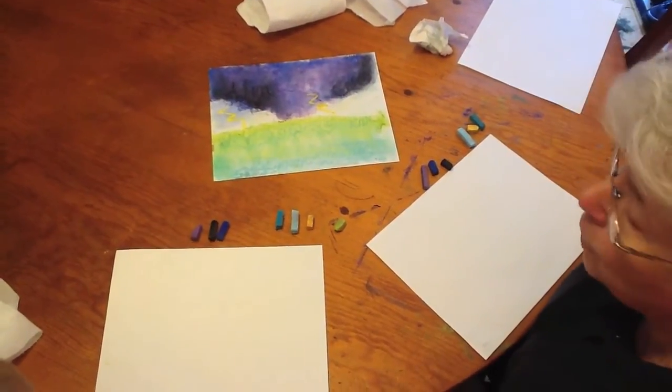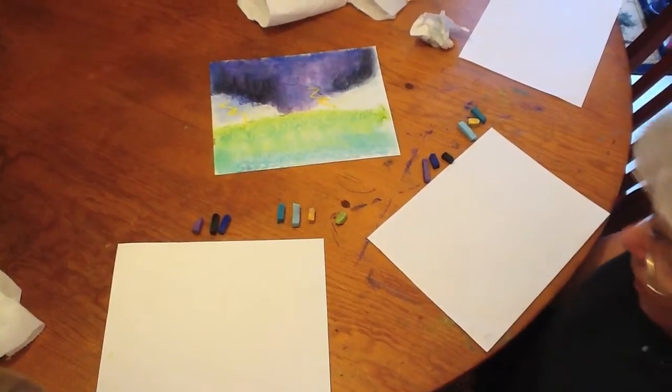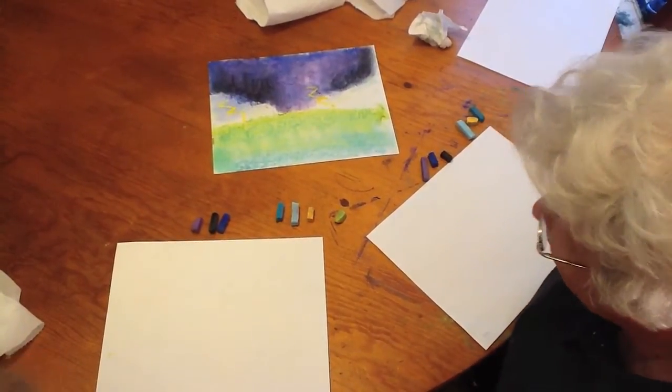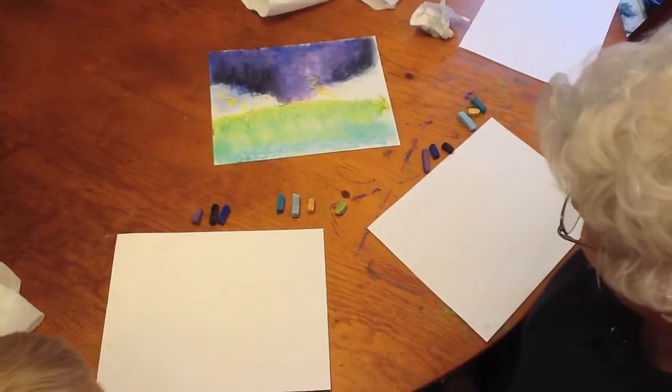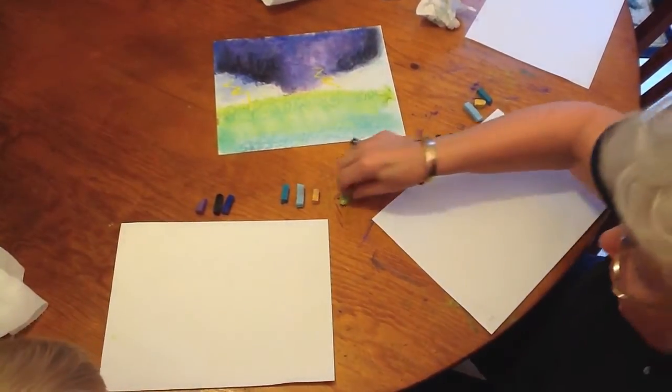Today we're going to learn how to fist. This is going to be a picture of a tornado and we're going to have lots of fun doing this storm. I have a helper today.